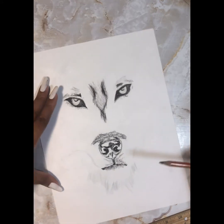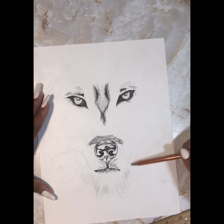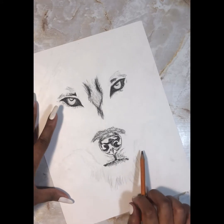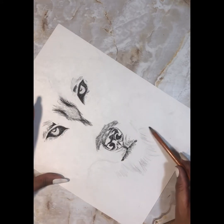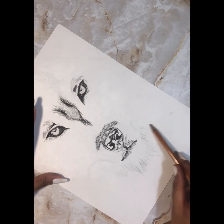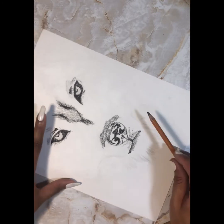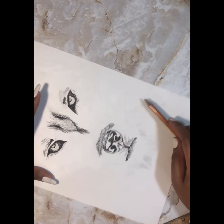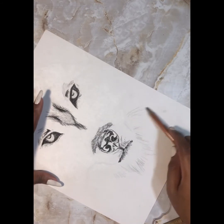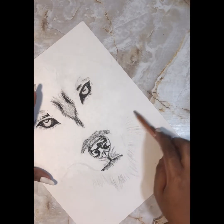If I start getting caught up in the details and feeling like they're tedious, I move on to the bigger things — like I'm back on his chin now doing long strokes. That's kind of like a break from doing all the little strokes and trying to get things precise. When I say precise, I'm not saying precise in relation to the reference — it's my own idea of what I want it to look like.